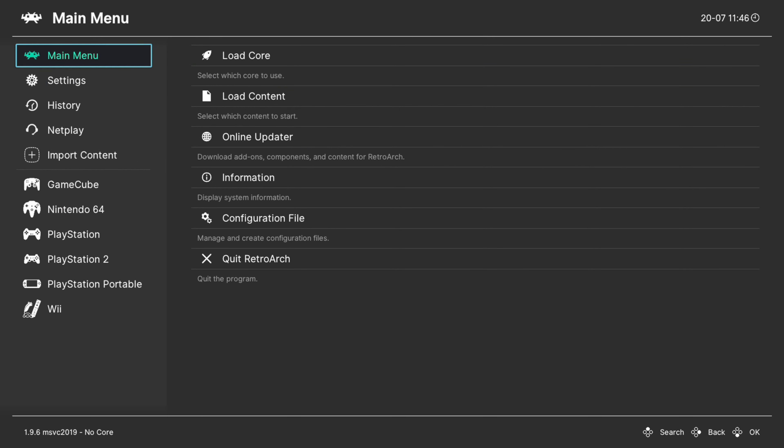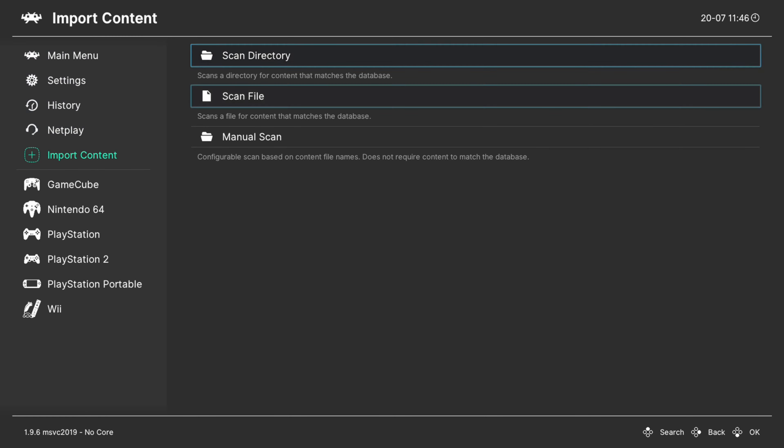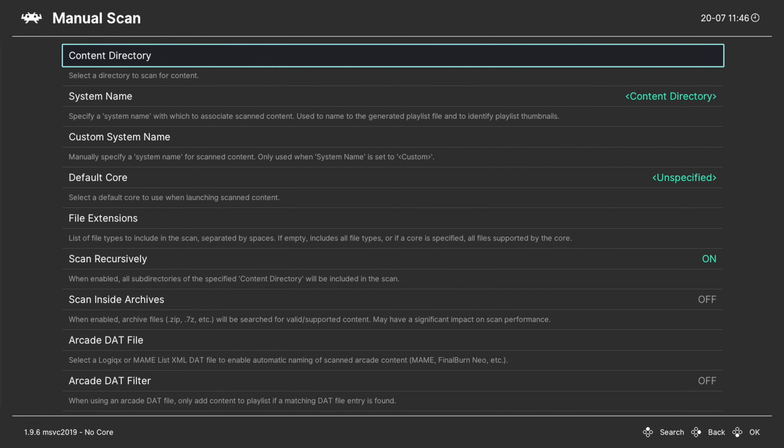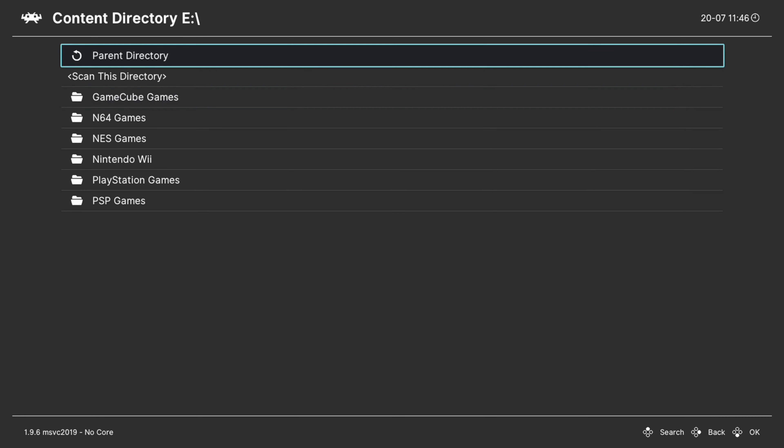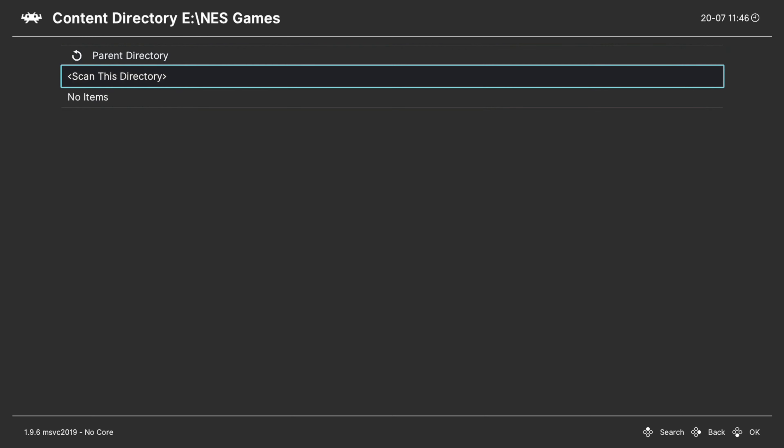What I personally prefer to do instead is to actually make a games playlist. The easiest way to do so is to go down to Import Content and do a manual scan content directory. I'm going to be using my USB drive for my NES games, so for that I'll go down to E, select my NES games folder, and scan this directory.